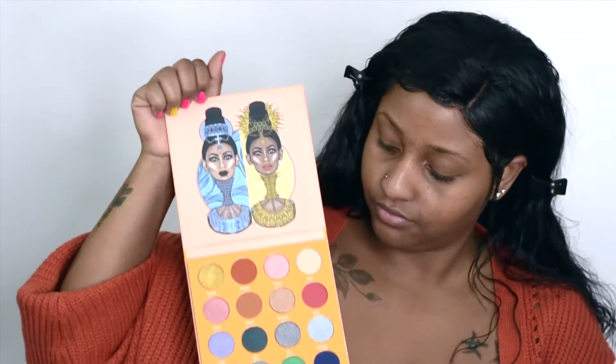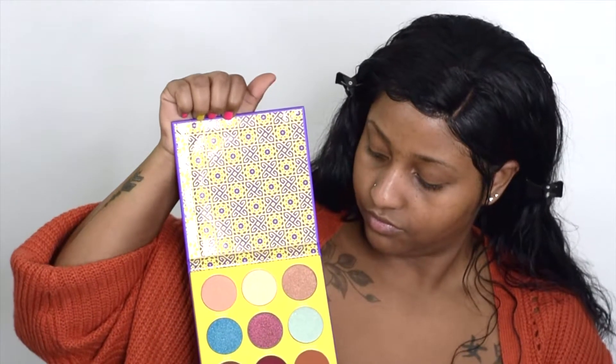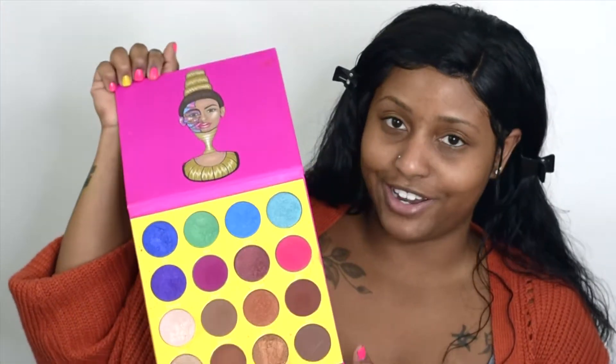I'm only going to be doing my eye makeup with the Juvia's Place palette. This one is the Magic Mini by Juvia's. This one is the Saharan 2 by Juvia's. And this one is the Masquerade by Juvia's — I've used this one before, as you can see.